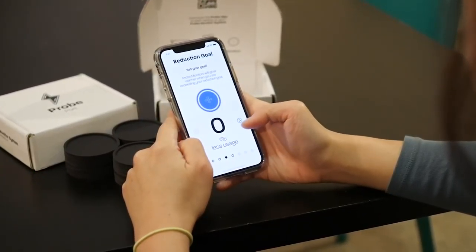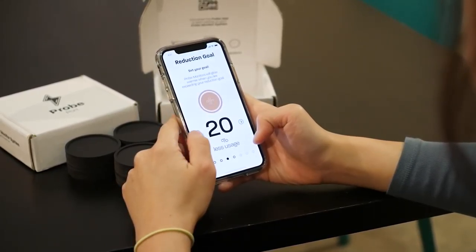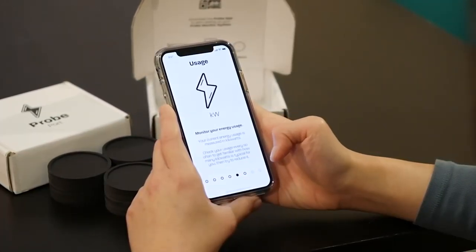Once your monitors are connected, allow the system time to connect with the Probe cloud and start detecting your usage. After a few days, Probe will adapt to your energy habits.